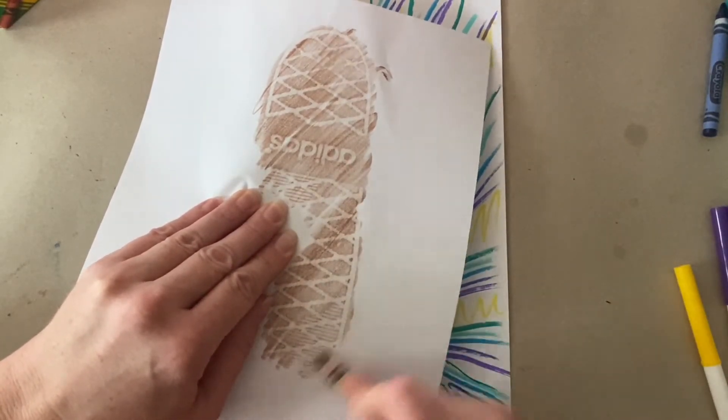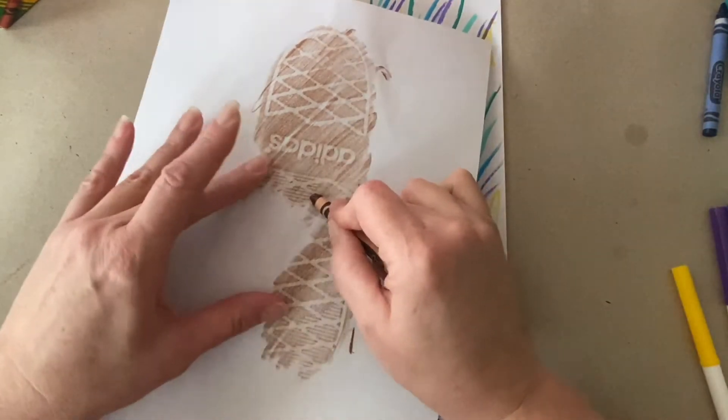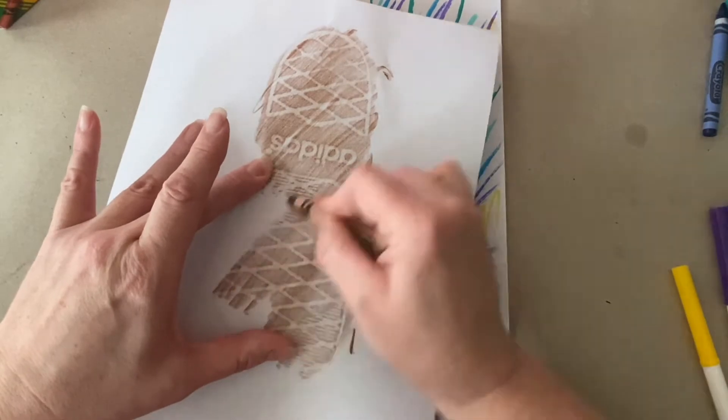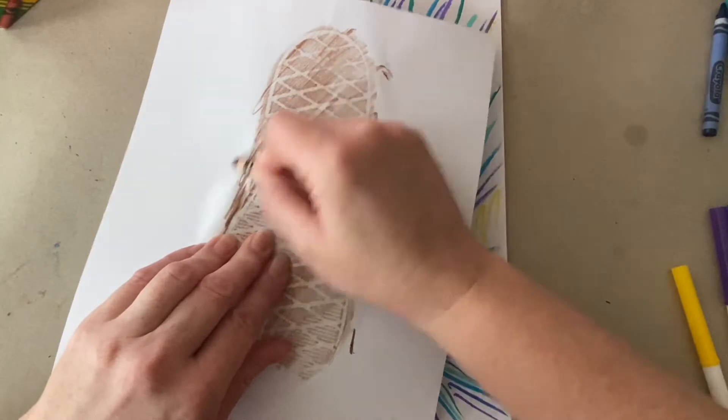Look at this — it's creating those diamond-shaped patterns that are on the sole of the shoe. Some people like to take the crayon paper off their crayons so they can use more of the side. That will work too.